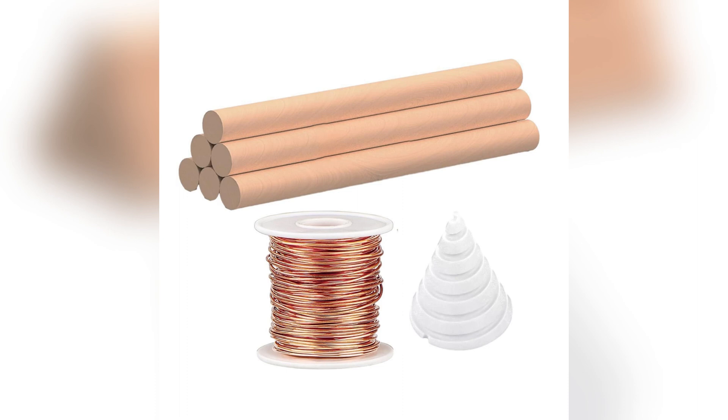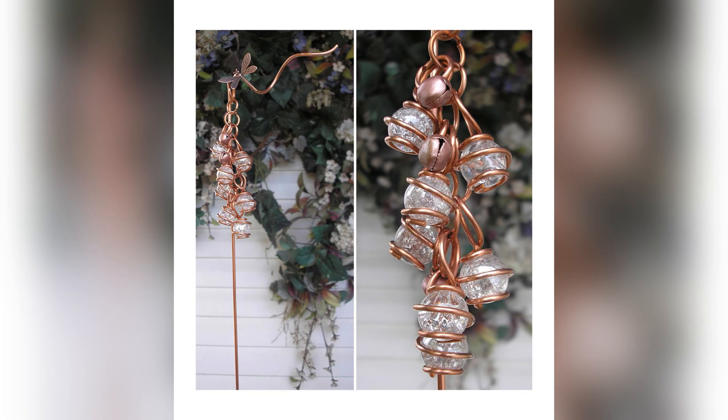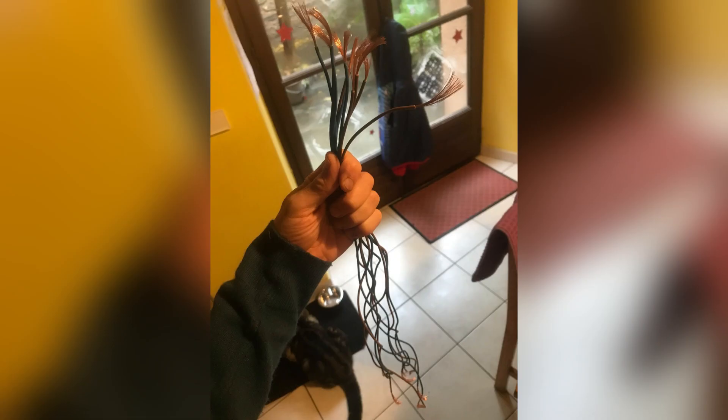Section 3: What is the best material for an electroculture antenna? In the world of electroculture, every detail matters, including the material of your antenna. Picture this: a farmer, armed with newfound knowledge about electroculture, sets out to build the ultimate antenna for his fields. But with so many materials to choose from, which one reigns supreme?